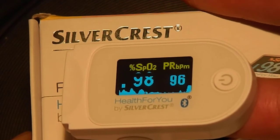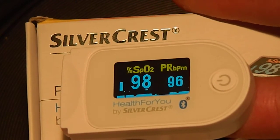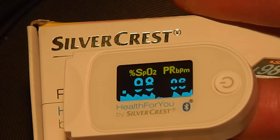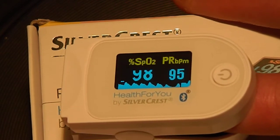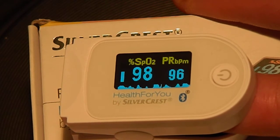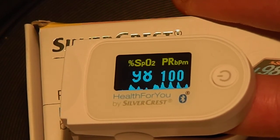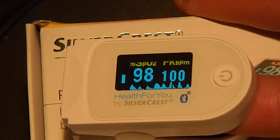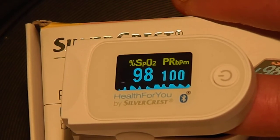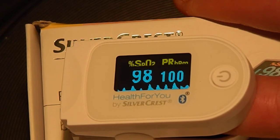That scrolling effect is the camera doing that — it's not actually like that on the screen. It does come with a Bluetooth app called Health for You, which you can obviously send the data to your phone and keep a long-term record of it. So yeah, $22.99 from Lidl, and I'll be making another video after I've had a sauna to see if it actually does raise my blood oxygen level, which I'm sure it will. Okay, bye for now.